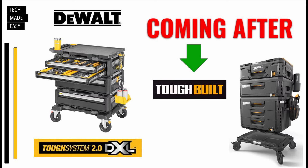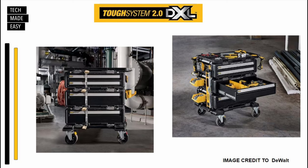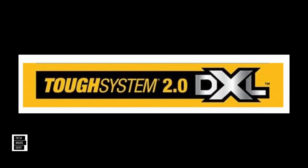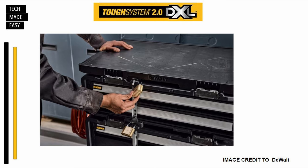DeWalt is upping their game with some steel and possibly coming after Tough Build Stack Tech. This new modular workstation called the DeWalt Tough System 2.0 DXL is beefy, let me tell you.